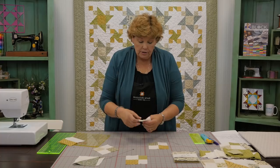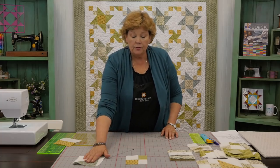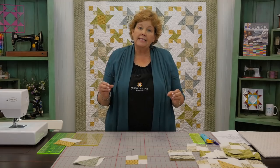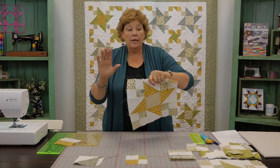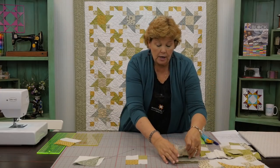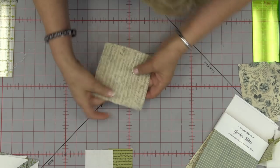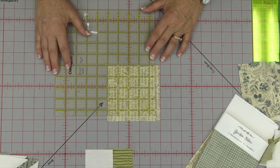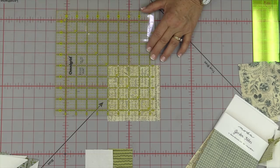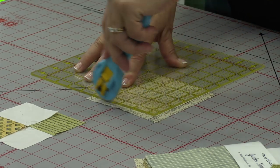Now we have these cool four patches to use in our corners. It's time to assemble the blocks. You've got your half square triangles and your four patches. When you take a seam on these they go from being five inches to four and a half. So we need a square for the middle, and we have to cut that down to four and a half so it matches. I'm actually going to take one of these — I love words on fabric. We have to cut that down to four and a half, so we take our squaring up ruler, set this edge on the edge, and cut a half an inch off on two sides. Now this middle block will line up exactly with our other blocks.